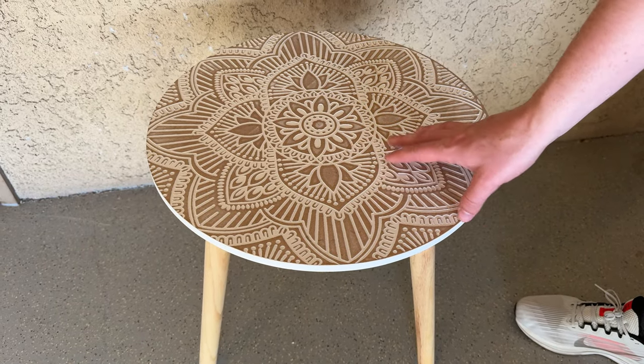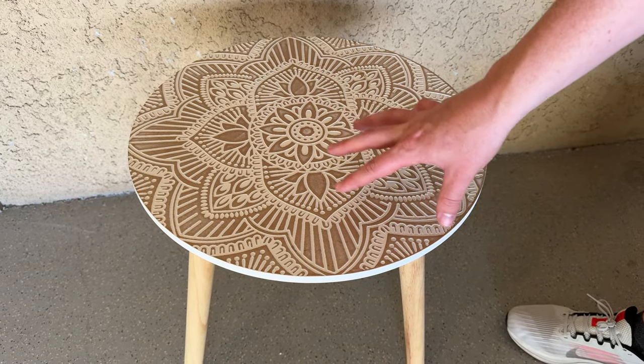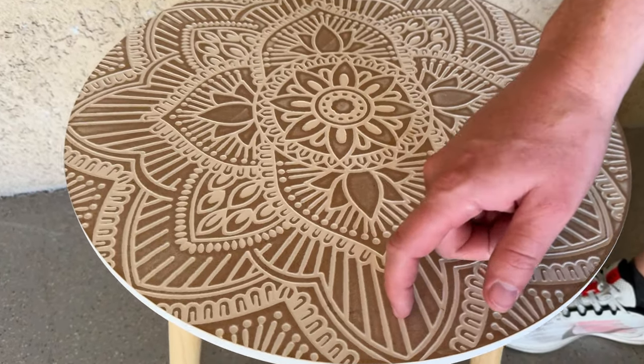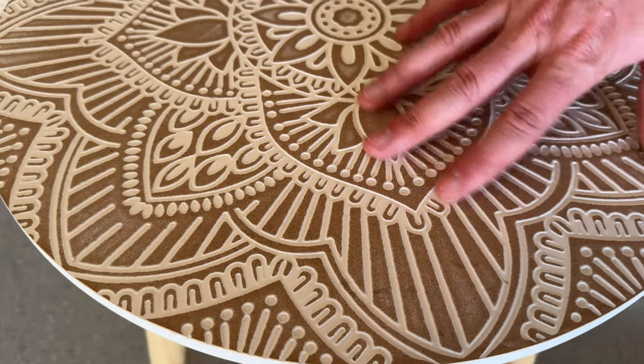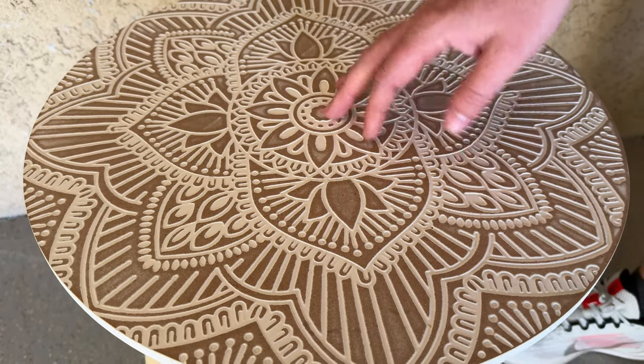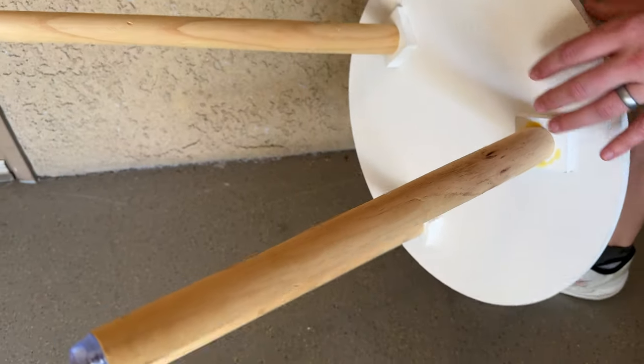I love this little table — we've been using it in our house as a side table for a chair for about a year now. The top is actually textured; there's a little groove, so it's not just painted on, which adds a really nice element of 3D to the top.